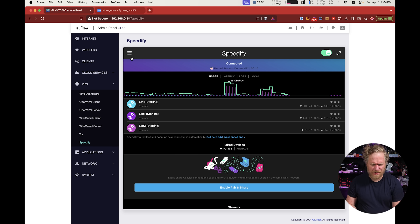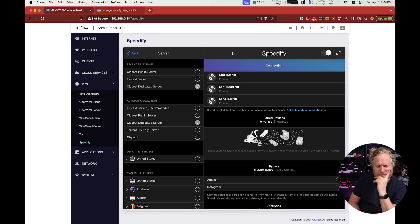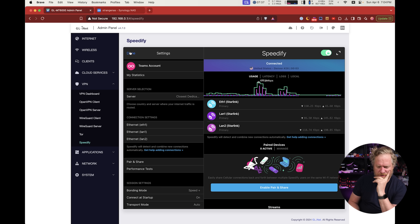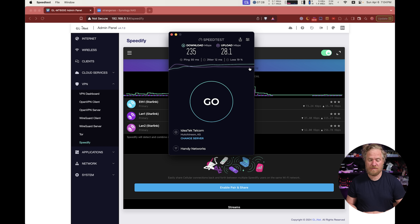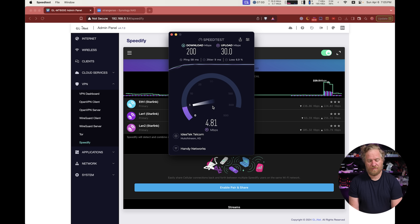Let me turn Speedify back on, and I'll make sure I'm on my dedicated server. I pay extra for a dedicated server through Speedify to guarantee bandwidth and ensure nobody is doing anything nefarious on the same IP. I do still run into issues with my IP being identified as a bot, since many services now check whether traffic is coming from a data center versus a residential ISP like Comcast. The earlier tests weren't totally valid since we were on a public server — now on the dedicated server, we get 235 download and 28 upload.